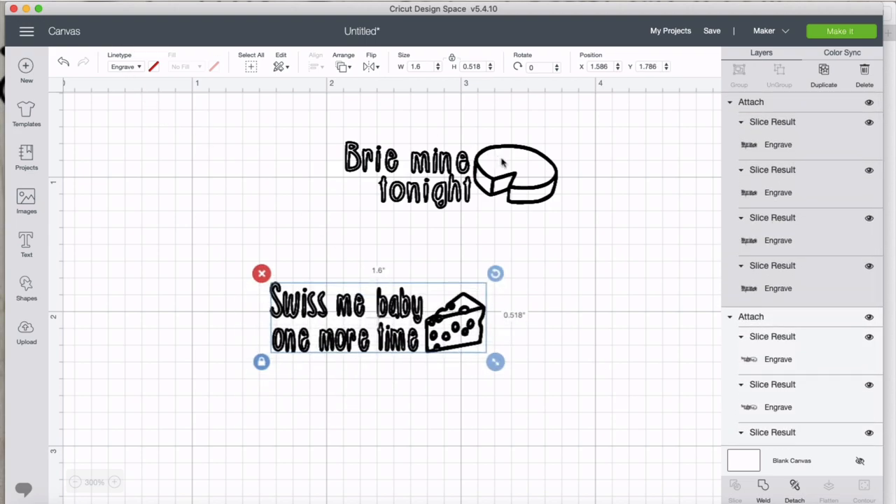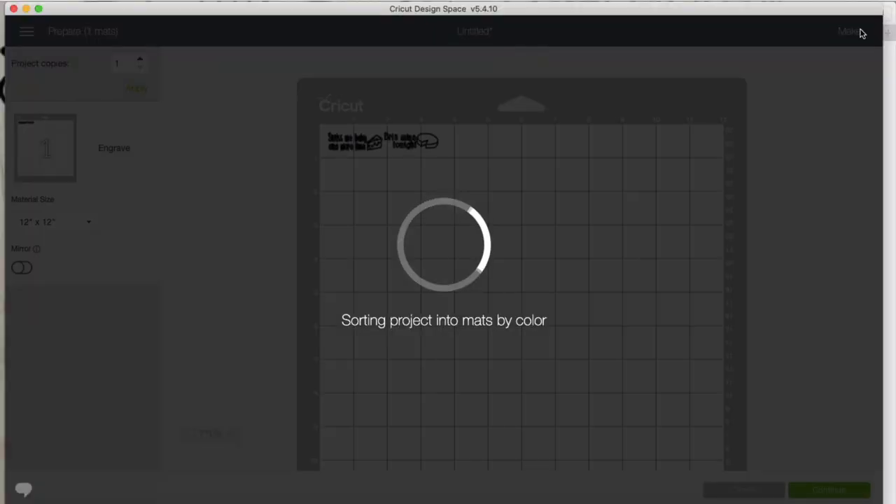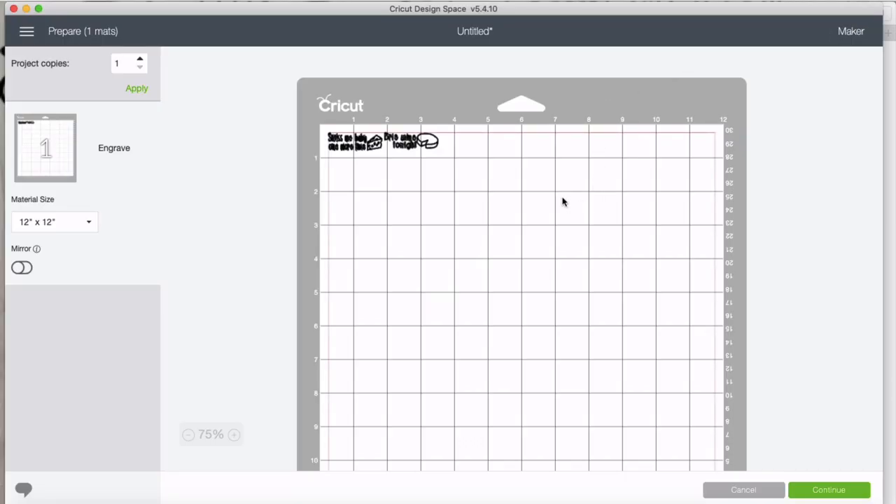Both designs are checked — they're both set to engrave, both ready to go, both stacked. So we can go ahead and make these. I'll click Make It and then move over to the camera angle so you can see me set up the mat.